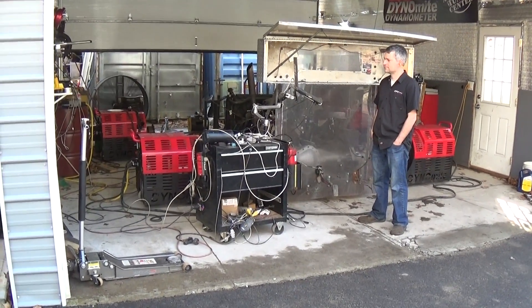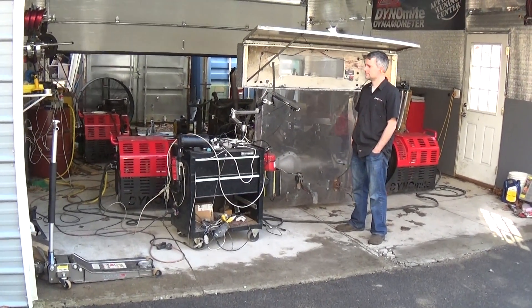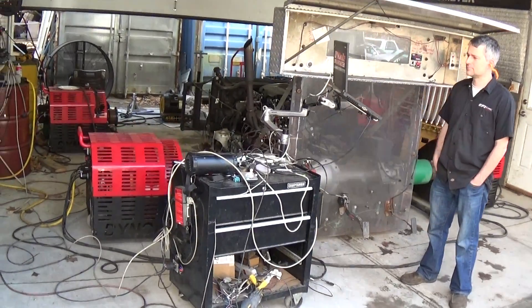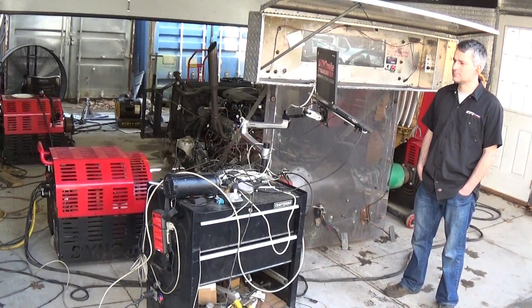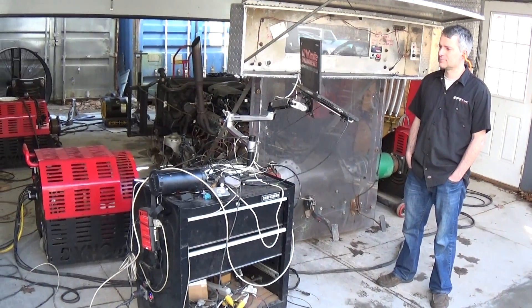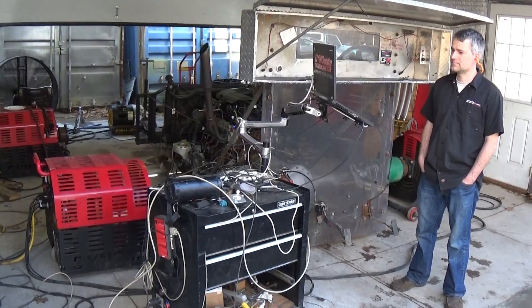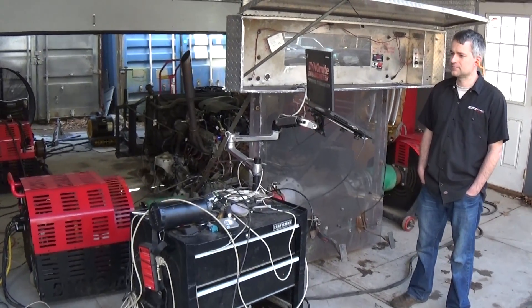Hi, we are here today at EFI Express in Lee, New Hampshire. This is Danny Fenley's engine that we're gonna dyno tune. This one is a six liter with five three heads, up the compression a little bit. We stuffed a stage two cam in this and this is putting out some pretty good numbers.